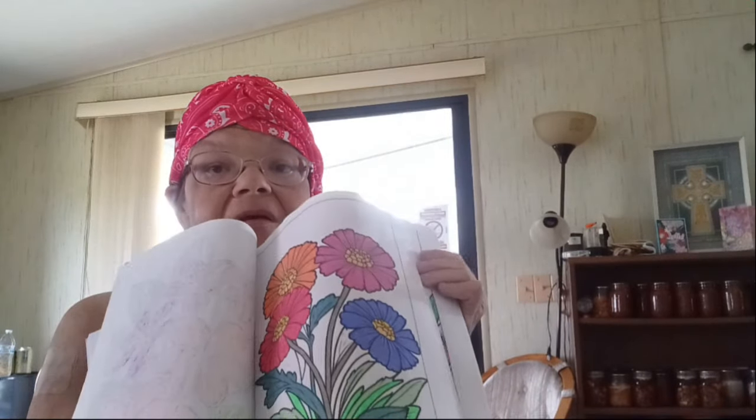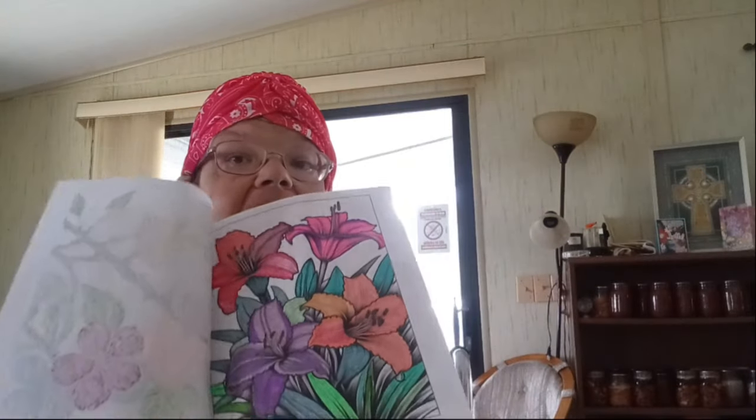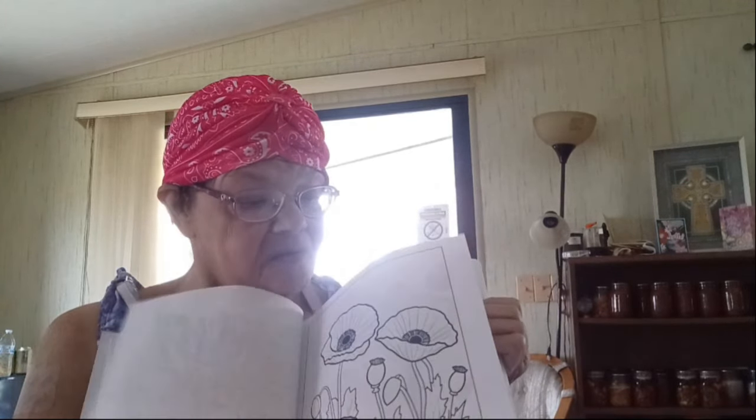I always try to keep a paper in between my pages because I do use gel pens, and sometimes they bleed through. I really like doing flowers and butterflies because there's usually a set pattern with those. And I like doing things with patterns like mandalas and different pictures. I really like this flower book — it's got nice fold lines on it and it's easy to see to color.